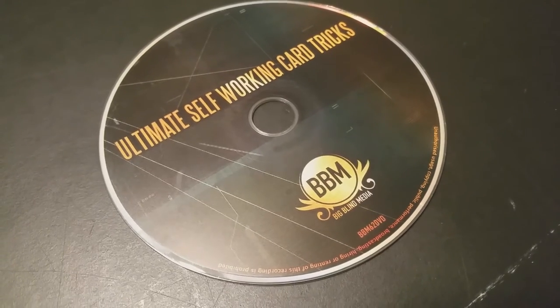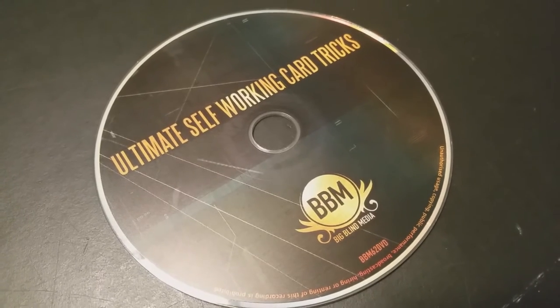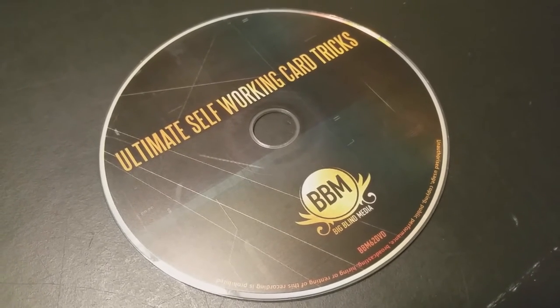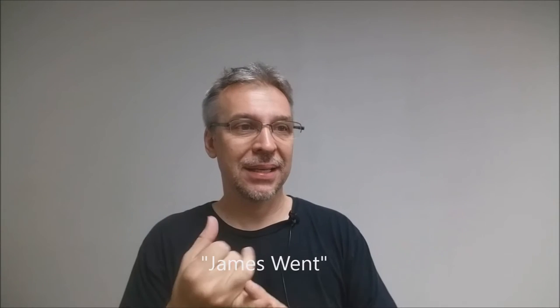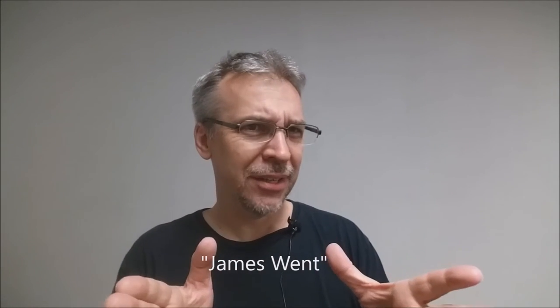Good people down at Big Blind Media. So a couple questions we always ask about all of our reviews. The first of which is: what's in the box? You're getting a DVD. It's an hour and 32 minutes long. None of these tricks, as the title implies, require any skill. It's presented by a BBC star — a guy that has done a show called Help, My Supply Teacher is Magic. And he works alongside Liam Moncher, Ian Moran, and Owen Packard.